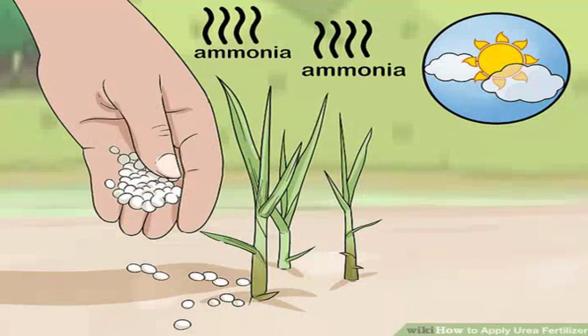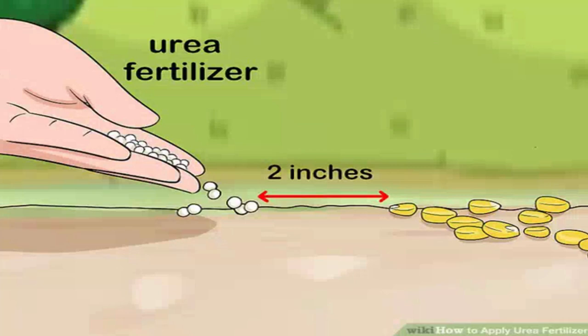Fertilize grains with urea on a mild day. Urea can be applied directly onto most cereal grains, but never in temperatures above 60 degrees Fahrenheit (15.6 degrees Celsius), as warmer temperatures cause plants to give off an odor of ammonia. For corn, only apply urea indirectly by spreading it onto soil at least two inches (five centimeters) away from the corn seeds, as direct exposure to urea is toxic to the seeds and greatly reduces the corn plant's yield.